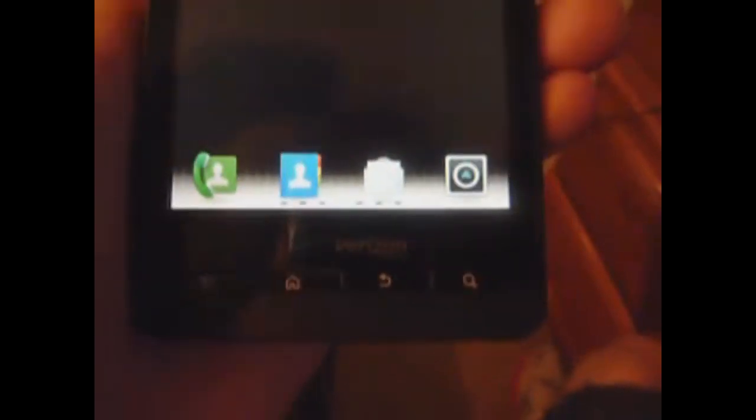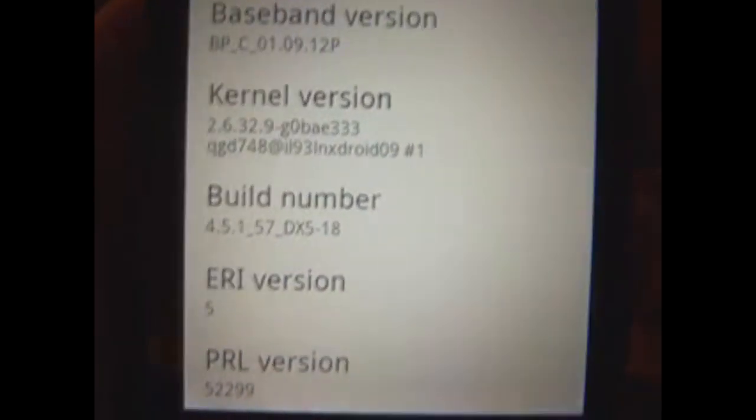This is what the new default dock looks like. Because I'm using ADW it doesn't look quite right, and I don't currently have anything on there. The drawer launcher is now over here and you've got all apps up there. Just to prove it's Android 2.3 — go right here — it's 2.3.3.